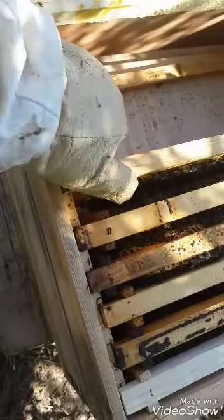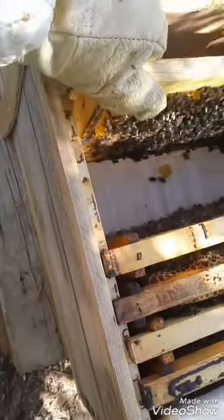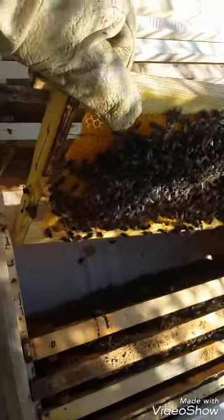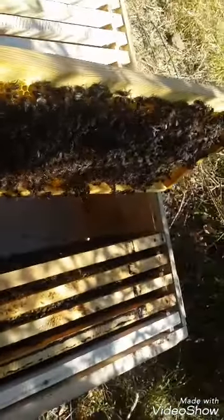This colony I bought at five frames. I didn't have time to check the queen when I moved it from the nuc to this hive.